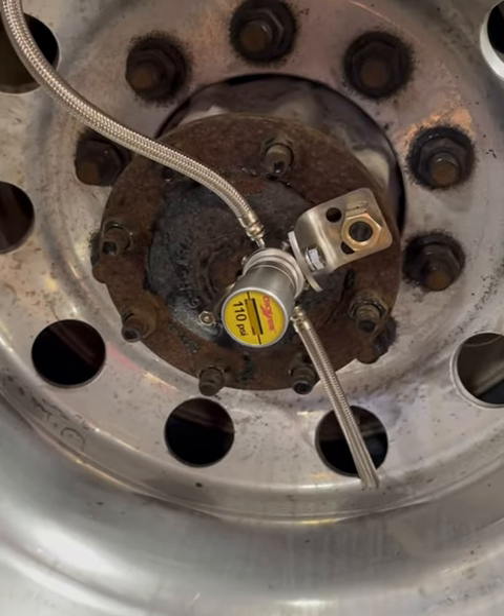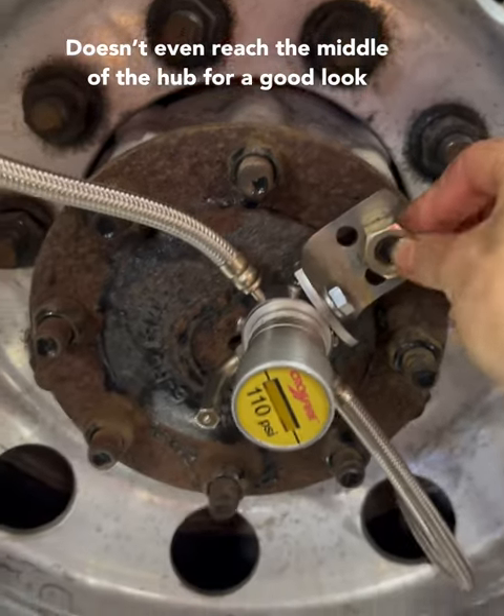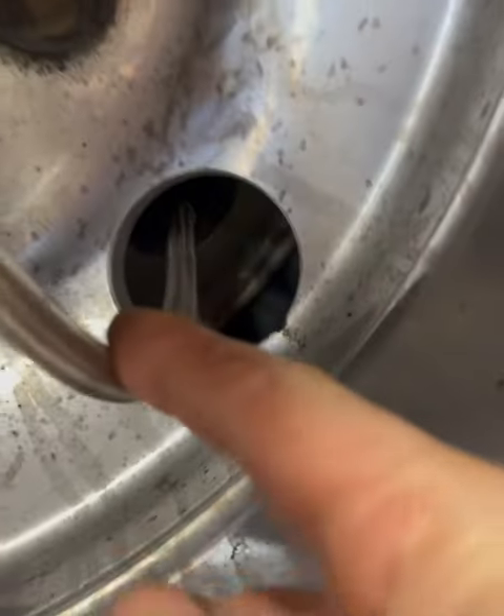This is what it looks like when it's mounted to a wheel end. You just bolt it on here onto your axle shafts — one goes through.